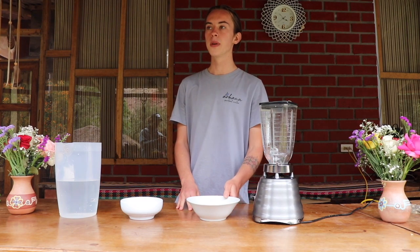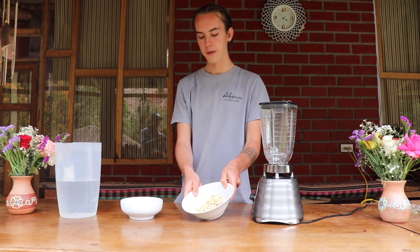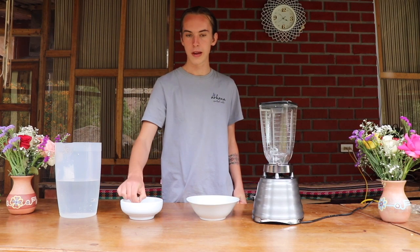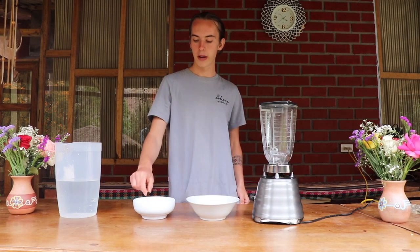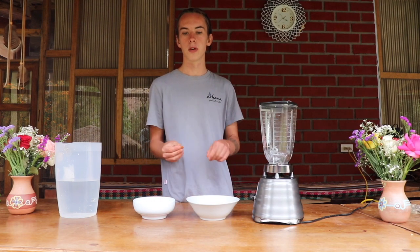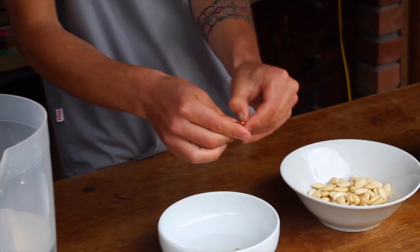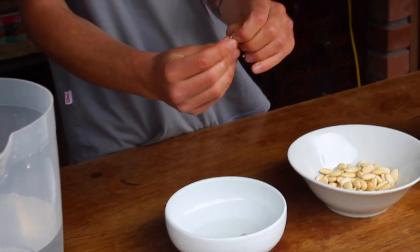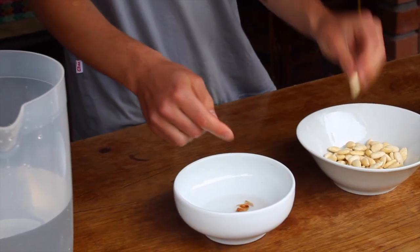When you're making almond cheese, you need to peel the almonds. It's very simple to peel them — you just take your fresh raw almonds and cover them in boiling water. Let them sit for up to half an hour and then the skin loosens up, making it very easy to peel. I've left one almond here to demonstrate. This one has been soaking in boiling water for a good amount of time. You just use your fingernails and the skin comes right off, just like this.